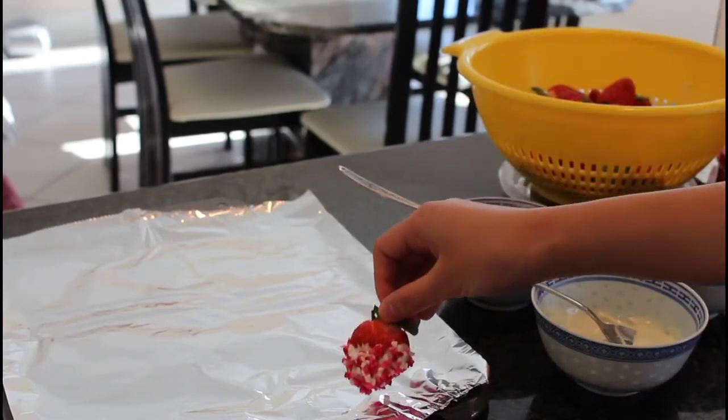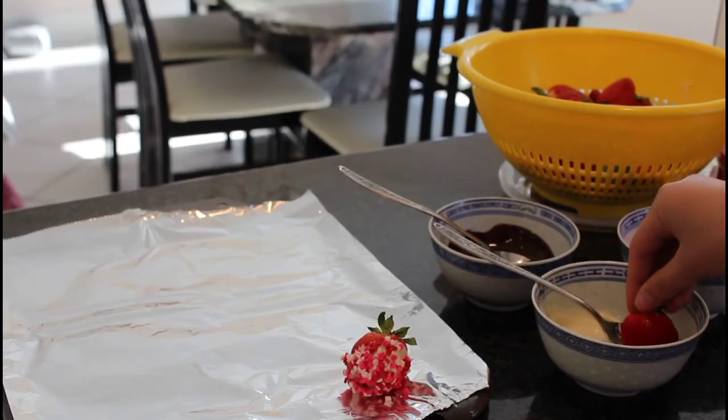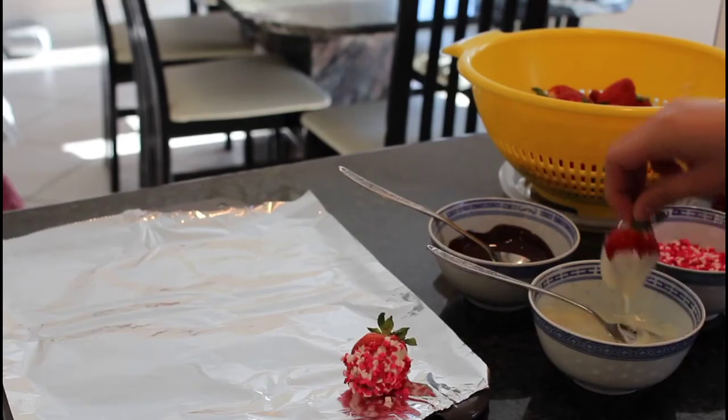And there you go, that's the first strawberry. We're gonna go ahead and lay it on the aluminum foil and just let it rest there. And we're just gonna continue our process with the bathing along with the dipping in the sequin hearts afterwards.